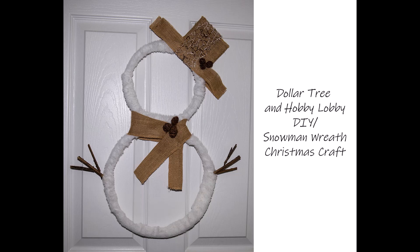Hey y'all, I'm back again. Another Christmas craft. This time I made a white snowman. This one's for me. I think he turned out cute. He's not perfect, but he's cute. Here we go.